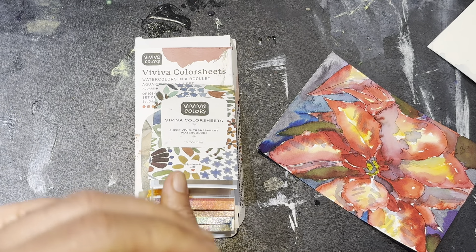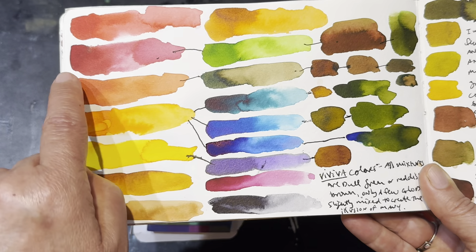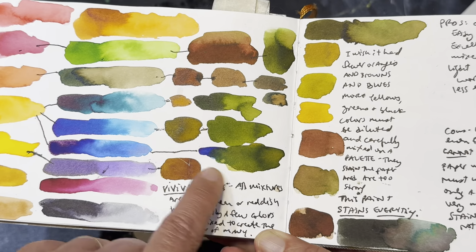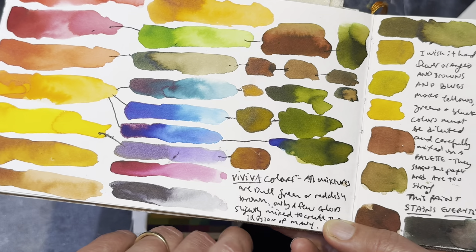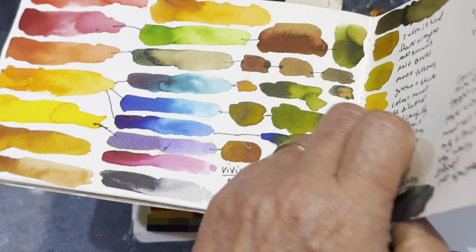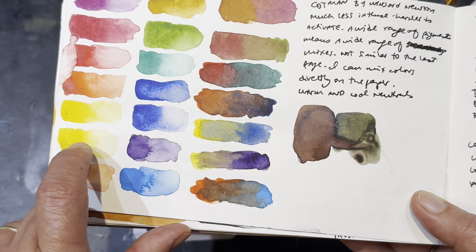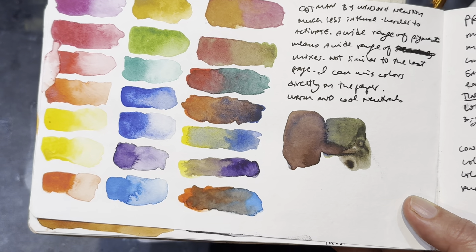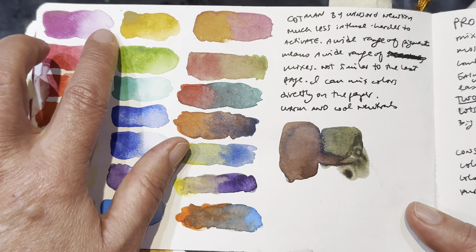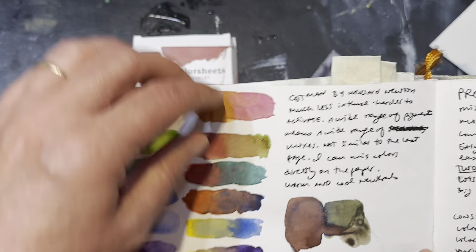Here's an example of some swatches. These are the Viviva Color Sheets, and you can see how the colors just extend for a long time — it's kind of hard to dilute them. I finally managed to do it with the blues a little bit. And it tended to make the same colors over and over again when I tried to mix them together — red and green made brown, and purple and yellow also made the exact same shade of brown. That would never happen with watercolor, because with watercolors you have different pigments making each color, so they have different personalities. You can go through the whole range from most intense to most diluted in a much smaller area, so it's easier to control traditional watercolor than ink-based.